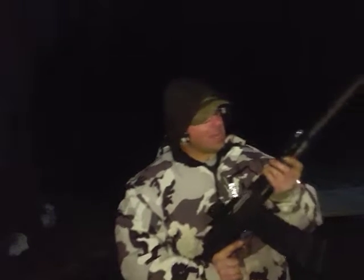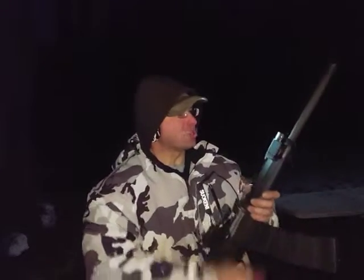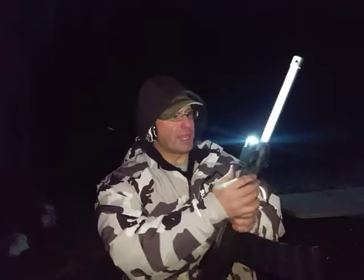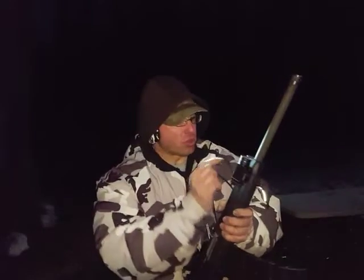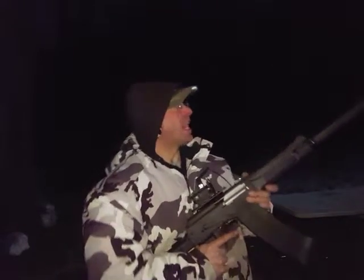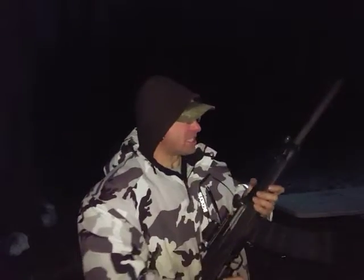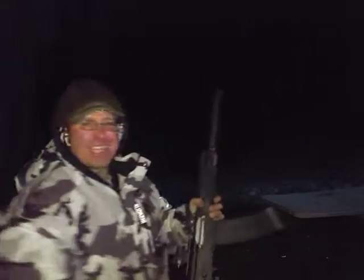Hello everyone, welcome back. Let me put the light cap on so you can see. I'm testing out this Lynx 12 with the Streamlight light that I just mounted on the three slot Picatinny rail here. It just got dark — it's about 7pm and I want to test this light out with some clay disc shooting.